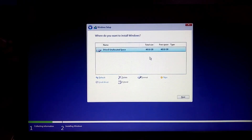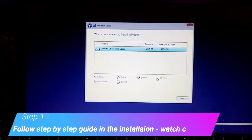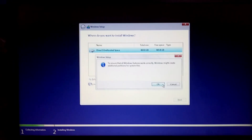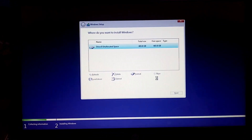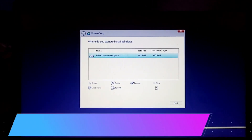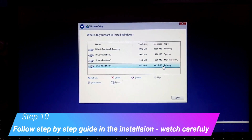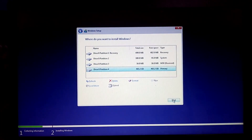This time there is only one unallocated space left. Just click New, then Apply. If you want two partitions you can divide it, but for me one partition is fine. Let's wait a few seconds. Then select the primary partition you see and click Next.